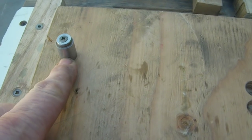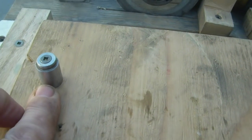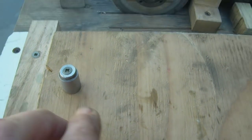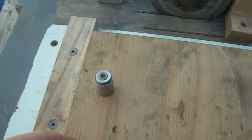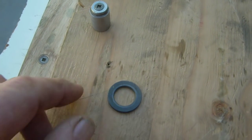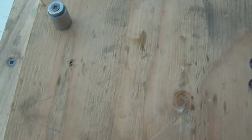For 10 inch table saw blades, it's a 5/8 arbor, so this is simply a piece of cold rolled 5/8 steel. If you're going to sharpen 12 inch chop saw blades, the hole in the blades is 1 inch but the arbor is still 5/8. So you just slide the washer over that and Bob's your uncle.